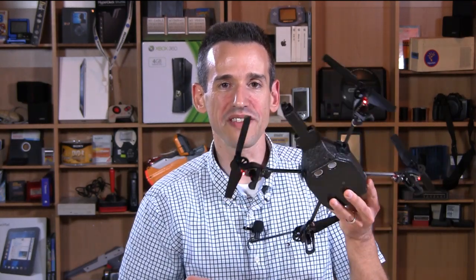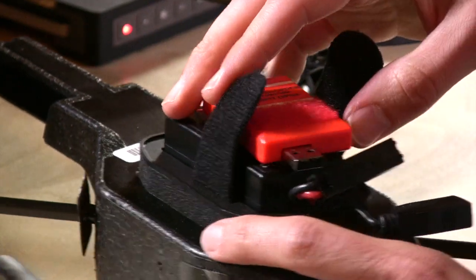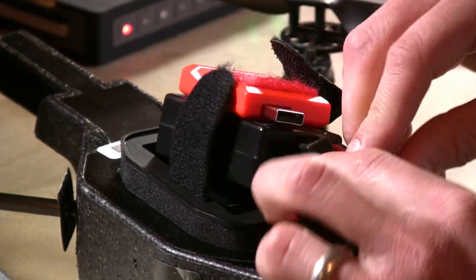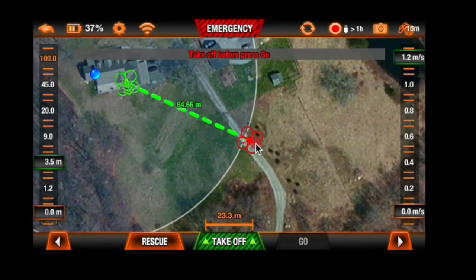Hey everybody, it's Lon Seidman. One of the most popular videos on my channel came from the Parrot AR Drone — a really cool little quadrocopter that you can control from your iPhone. If you have the Drone 2.0 like I do, there's a new product out called the Flight Recorder. You might think, what's this do that's any different? It adds GPS capabilities to the drone, so not only can you record video, but you can now send the drone on a course you choose from a map on your smartphone or tablet — and it is incredible.